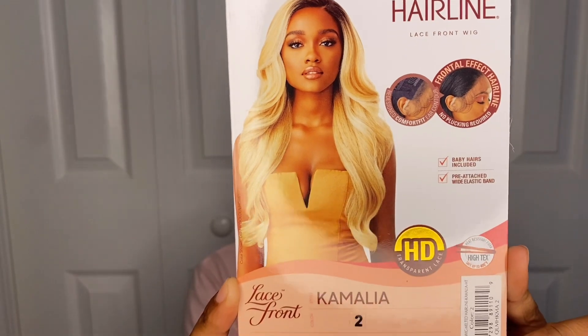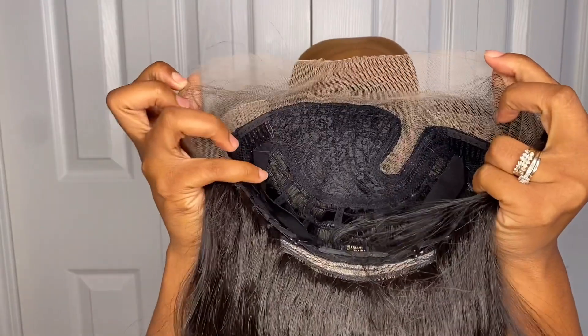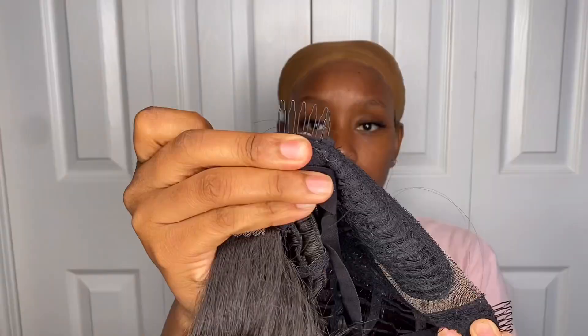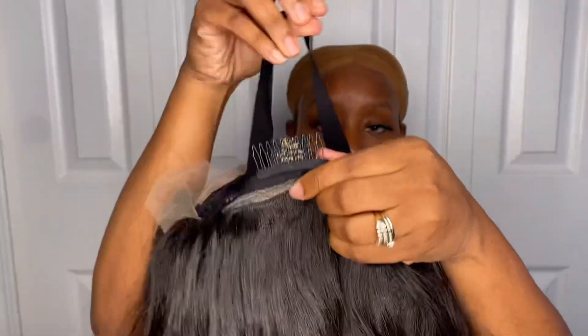This unit is from Altrey and it's part of their Melted Hairline series. I got the style Camalia in the color number two. Our girl is super duper long. This is what the lace is looking like — she is a side part unit, your standard two combs to the side, a comb to the back, and she actually comes with an elastic band. I'm throwing the unit on my head just so you guys can see what she's looking like.